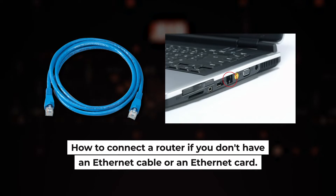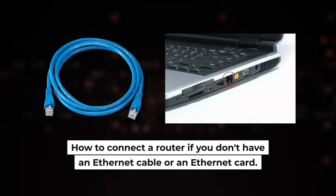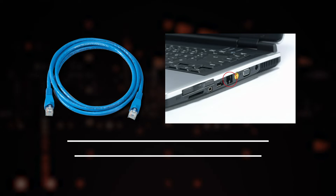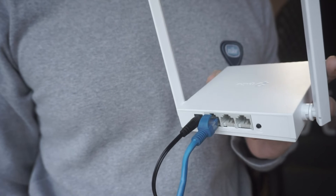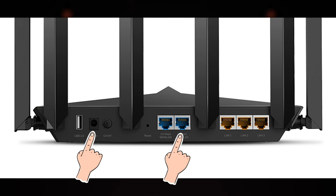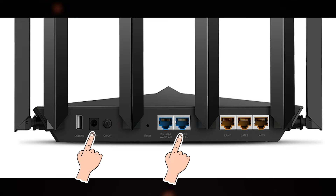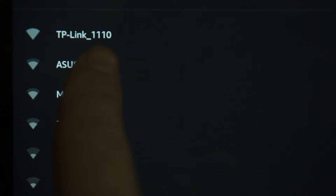Now you need to set it up. But first, I will show you another method to connect the router if you do not have an Ethernet cable or your computer does not have an Ethernet port. All you need to do is connect the router with the power adapter and the cable of your internet provider. When you do this, your router will immediately distribute Wi-Fi, but the internet will not be available.